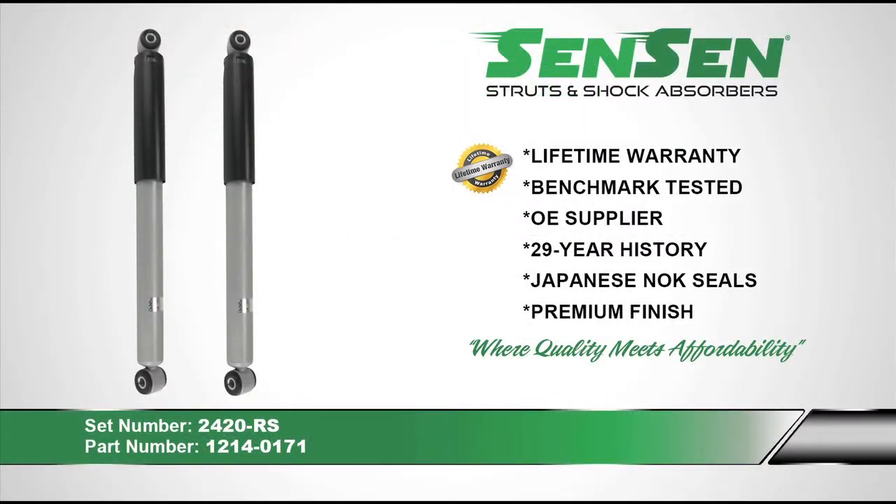We recommend using Sensen shocks and struts when replacing your worn out shocks or struts. Sensen comes with a limited lifetime warranty. They are benchmark tested against industry leaders for quality and designed to meet or exceed original equipment specifications. Sensen has been manufacturing shocks and struts since 1985. Their shocks and struts use Japanese NOK seals for superior leak resistance and come with a premium powder coated finish to provide long lasting corrosion and rust protection. The Sensen brand is where quality meets affordability.